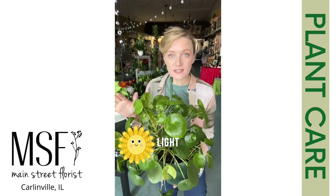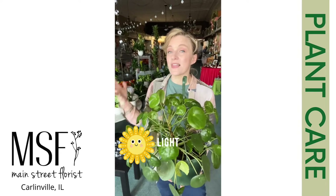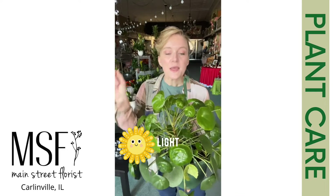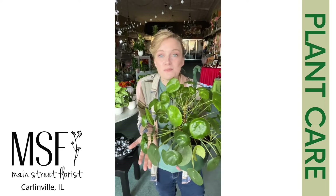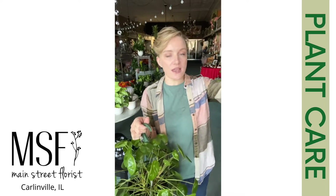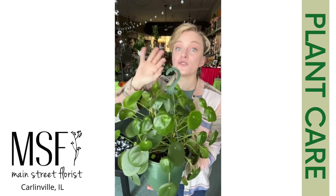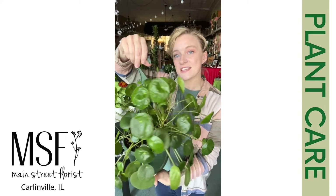These plants love bright indirect light. When I say indirect, I mean you can stand in the room with the lights off and there's enough light that you can read easily — that is bright indirect light. They also do really well in artificial lighting, so if you don't have a good spot and you buy some grow lights, she will be just as happy. She wants light on all sides of her, so if you've got her sitting near a light from a certain direction, make sure you're rotating her every week or so because she will start to lean and grow towards that light.